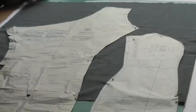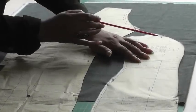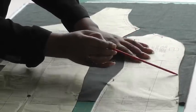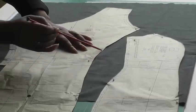Here I have a princess seam sewing pattern. We can identify that with this first one here, which is going to be the side panel and that has the outer curve. The centre front has got the inner curve.